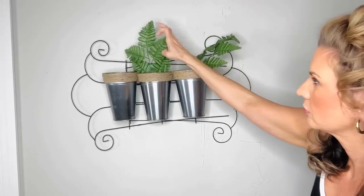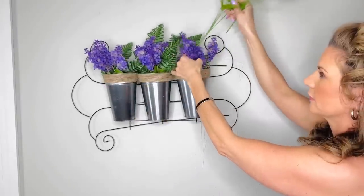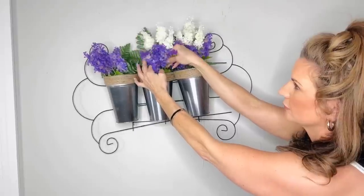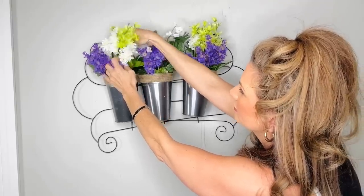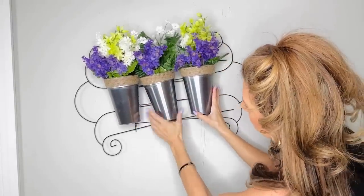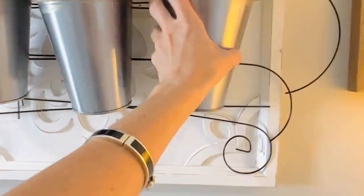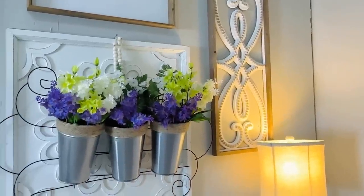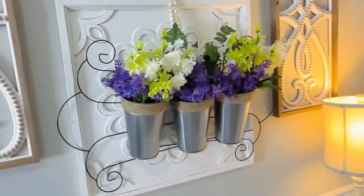Now I'm going to add in some greenery — just fern pieces from the Dollar Tree and some cute little purple lilacs. Pick whatever spring or summer flowers you love. I mixed in some whites and greens. I added some Dollar Tree wooden beads and then hung it with a sign I'd grabbed from Hobby Lobby last season. I have a collage going in my little office space and I think it looks so festive — it really gives the space that nice spring garden feel.